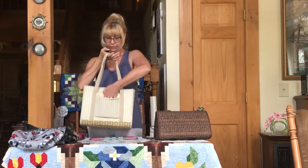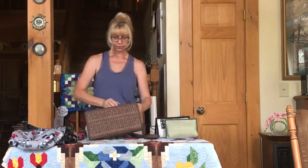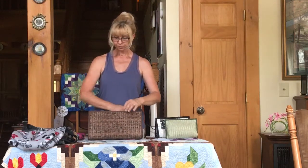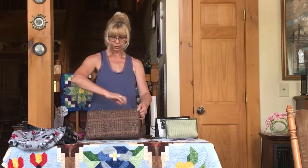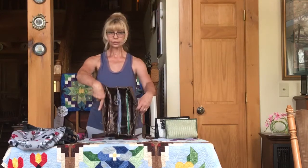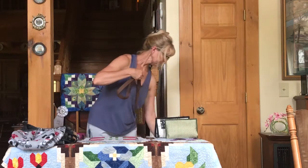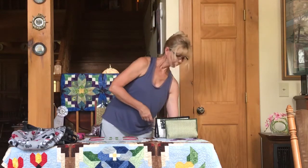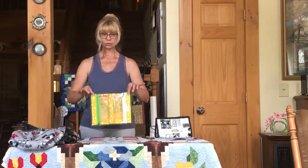This is my other bag — the organizer bag. A little simpler, but it also has zippered pockets and a detachable shoulder strap, very convenient for crafts and sewing.